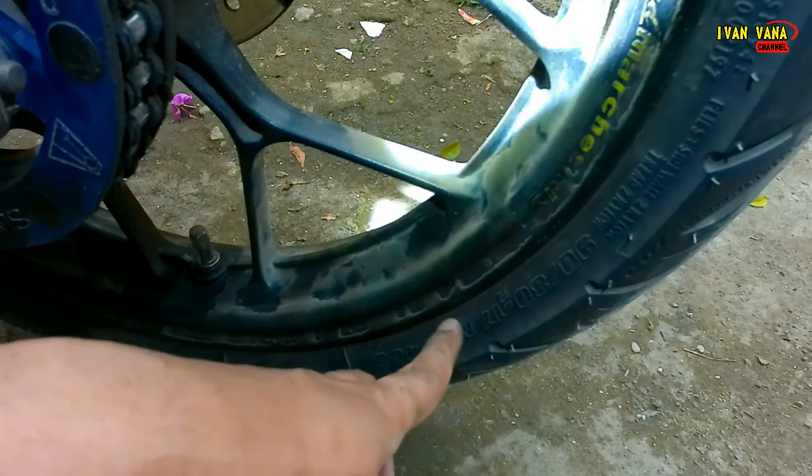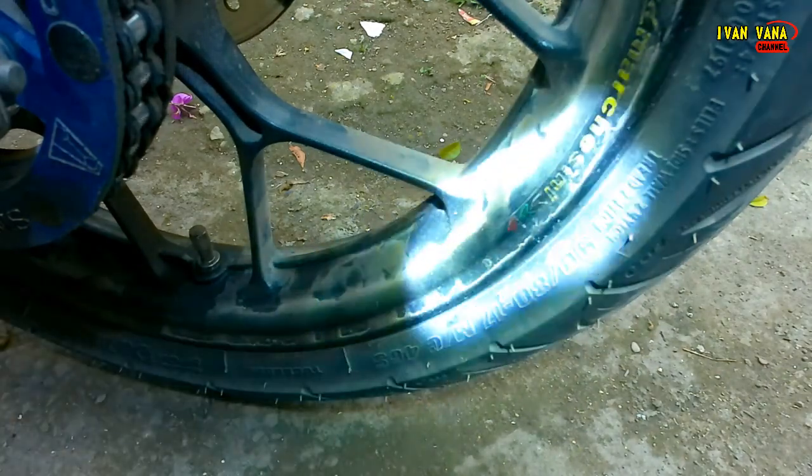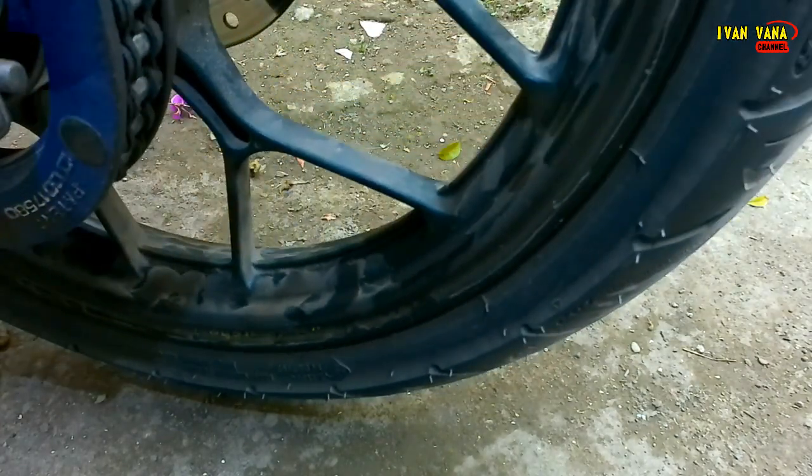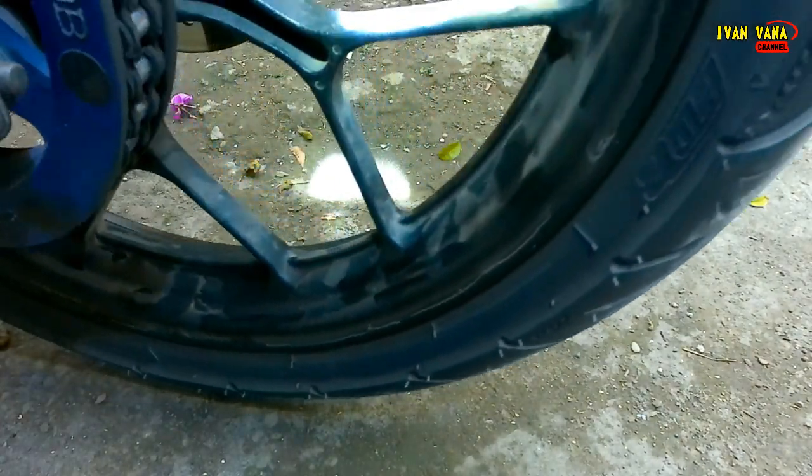Tulisan M/C di sini menandakan bahwa ban ini menggunakan medium kompon. Dan untuk FDR ini, tapaknya cukup ramai seperti yang terlihat.